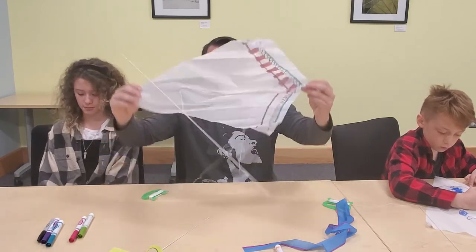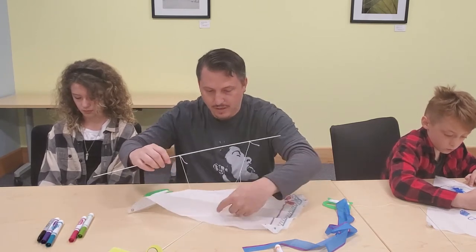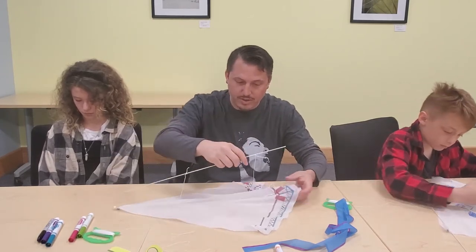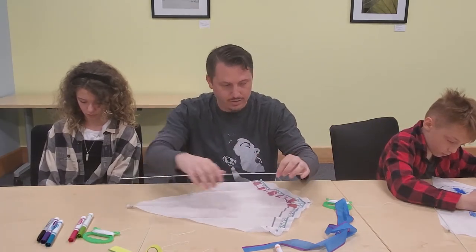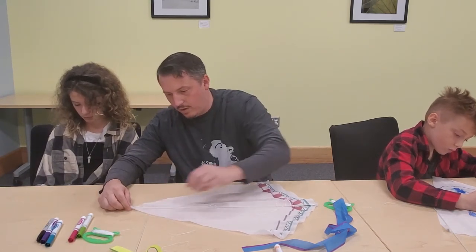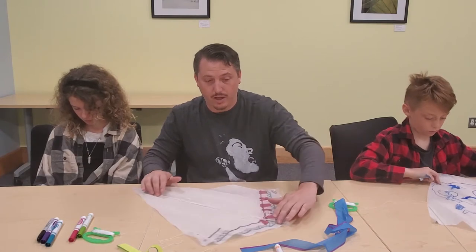And then what you have here, running down this length of the kite, is called the spine. This piece for the assembly of this kite already comes attached, so it's actually really quite convenient — it's already tied on. So basically you're just going to put it into the little holes here on the nose and where the tail begins. So that's the spine and it runs the long way of the kite.